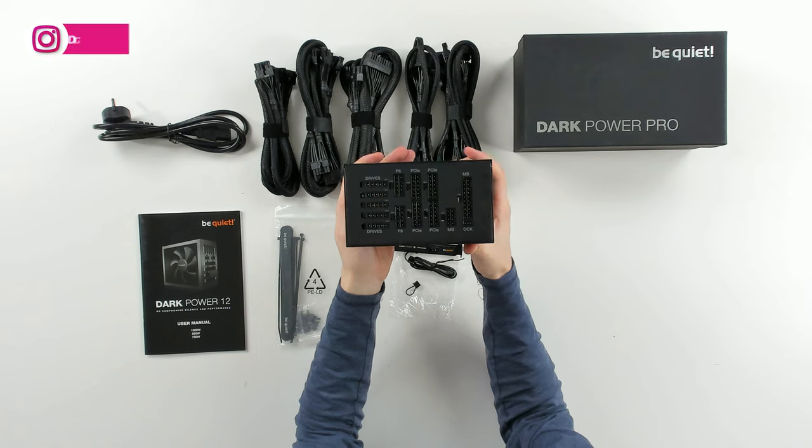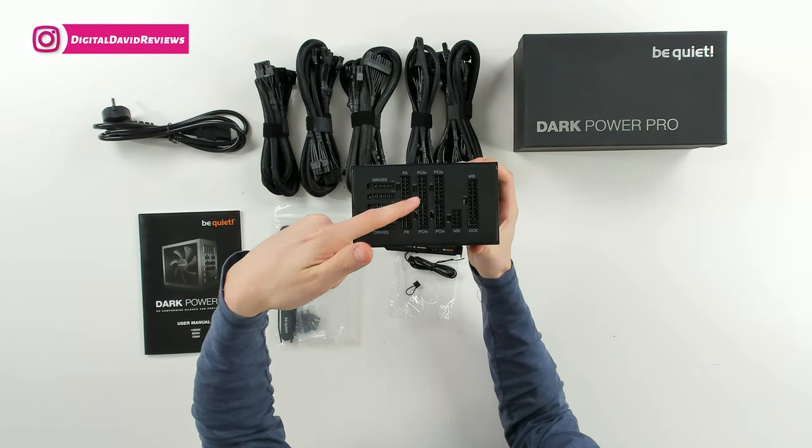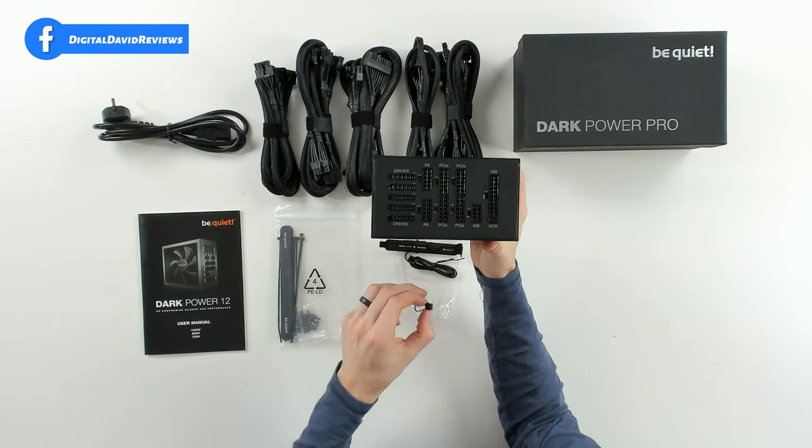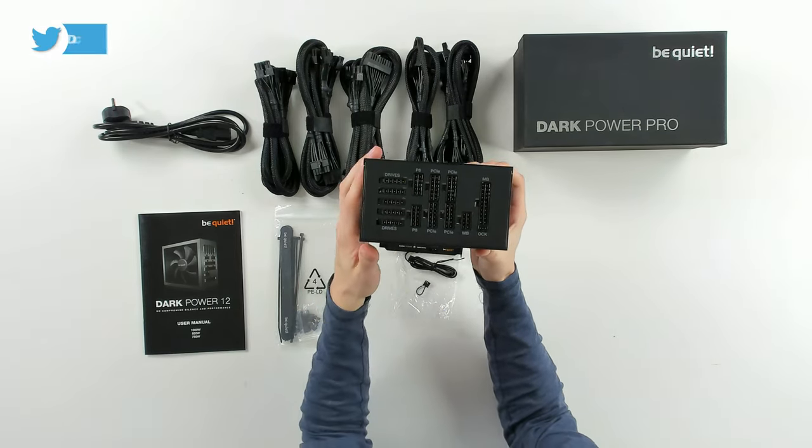Here it is from this side with all of our cable connections, clearly labeled and marked for us. You can also see the overclocking option right here for our jumper or the key.